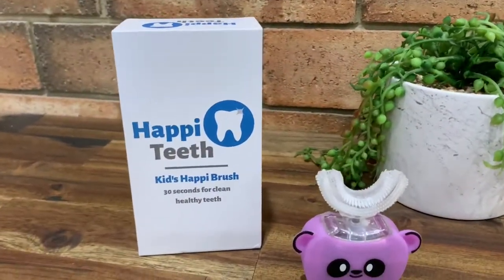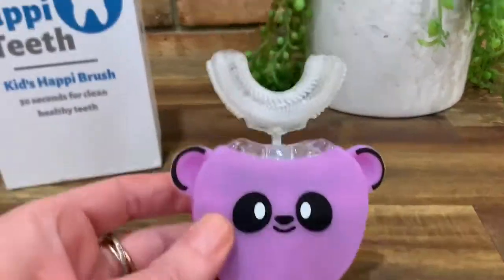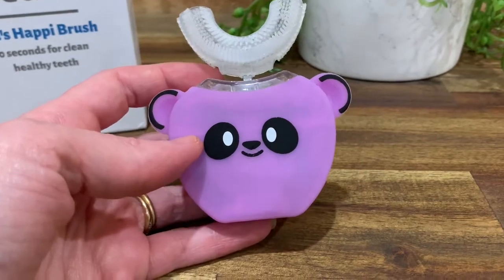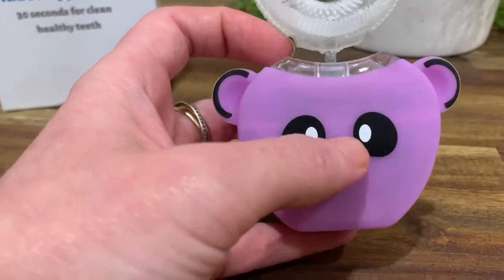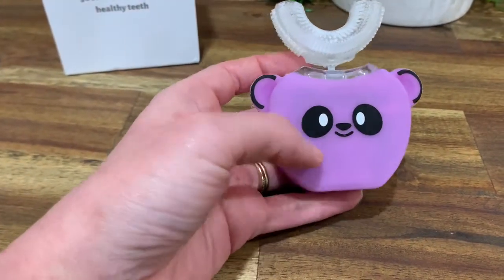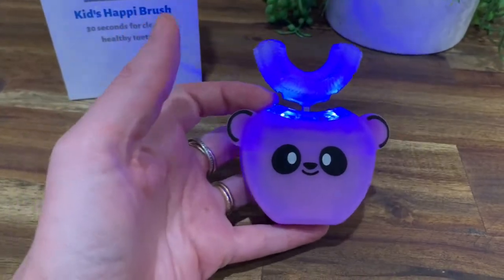Who's heard of the Happy Teeth Kids Happy Brush? This is so cute — it's 30 seconds for clean, healthy teeth. It comes with a cute little mouthpiece and mouth tray. The mouth trays come in ages 3 to 7 or 8 to 14, and you can get different colors in the main bit. You put a bit of toothpaste on each side, turn it on, and it will sing and give actions of how to move — they move it left and right as they brush.